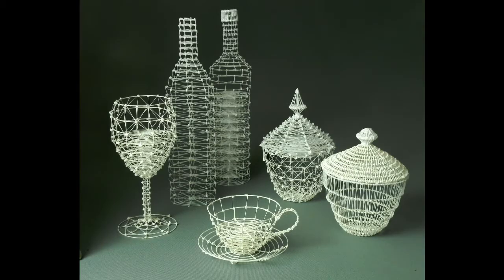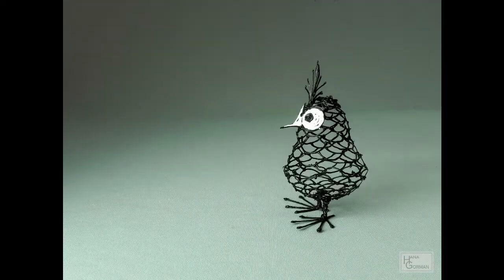Being able to make these basic shapes will help you with countless projects you may choose to make. In this video I will teach you how to make a tool that will help you make all these shapes. So let's get started and don't forget to hit the subscribe button if you want to know more.